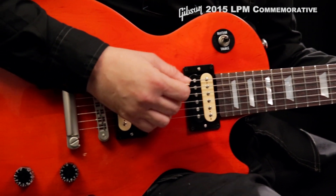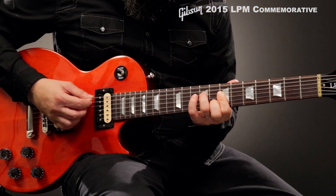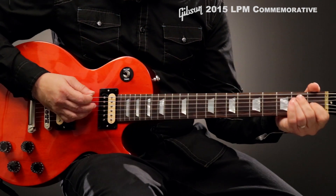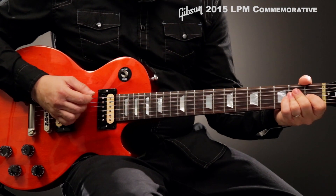The Tune-O-Matic bridge and stop-bar tailpiece are satin nickel, and a comprehensive point setup with improved PLEK process provides smooth action and improved intonation.